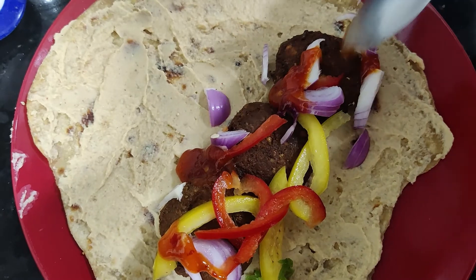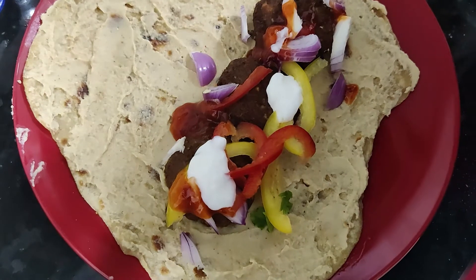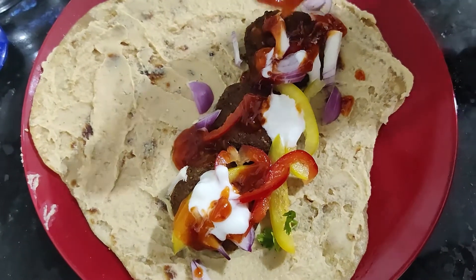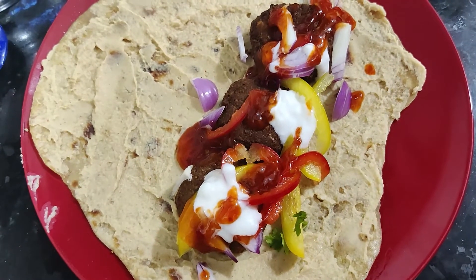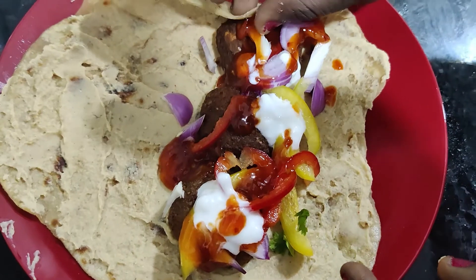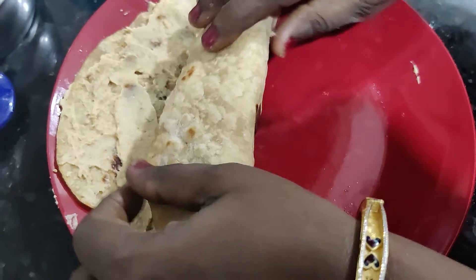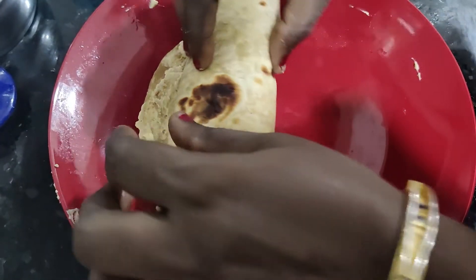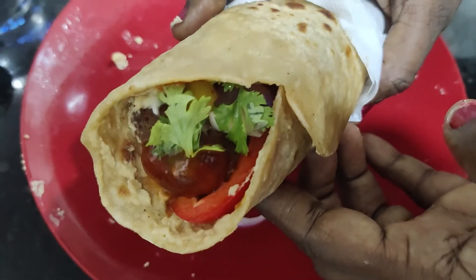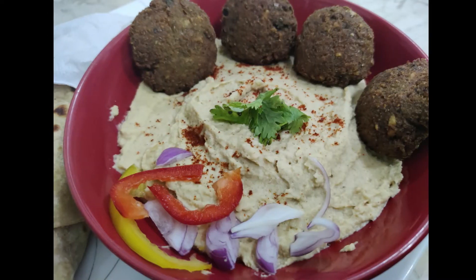Add a little mayonnaise, tomato ketchup, and wrap it up. Add a small chili sauce, then roll it to make the wrap. It is a filling meal for dinner. The wrap will be made and it will be very tasty.